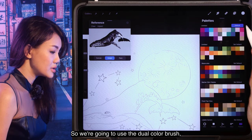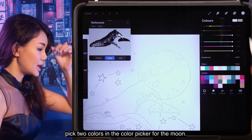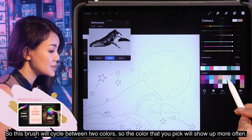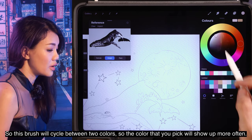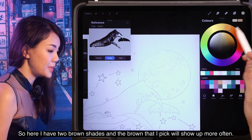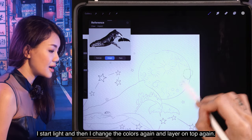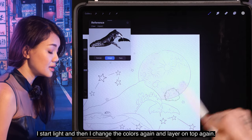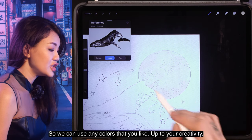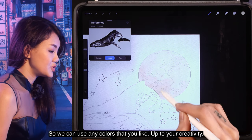We're going to use a dual color brush. Pick two colors in the color picker for the moon — this brush will cycle between two colors, so the color that you pick will show up more often. Here I have two brown shades and the brown that I pick will show up more often. Start light and then change the colors again and layer on top again.